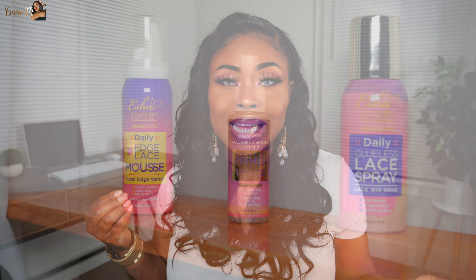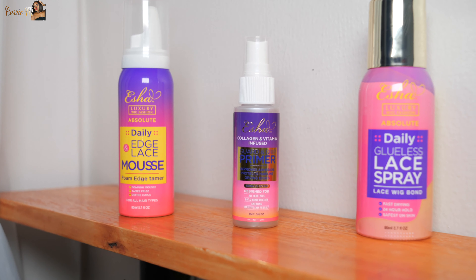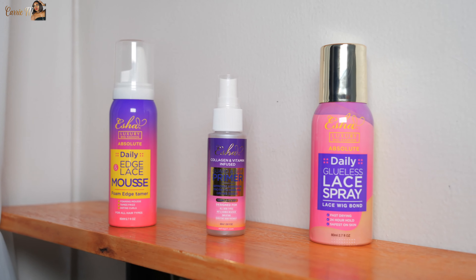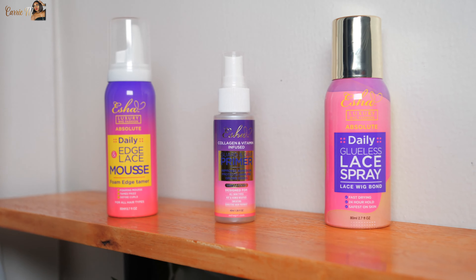Let's go ahead and get it popping. So I have three products that I want to show you guys today and they're all from Isha. If you're not familiar with Isha, it's basically Janet Collection's sister brand — it's the line of products. Janet Collection is the hair and Isha is hair products and stuff like that. So we have three new products and they're catered to wigs and lace fronts.